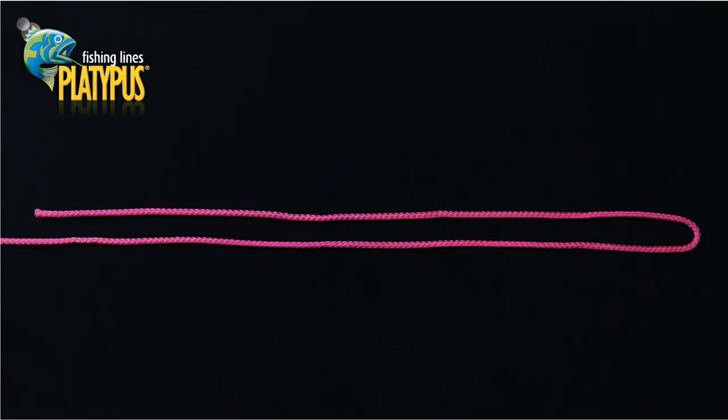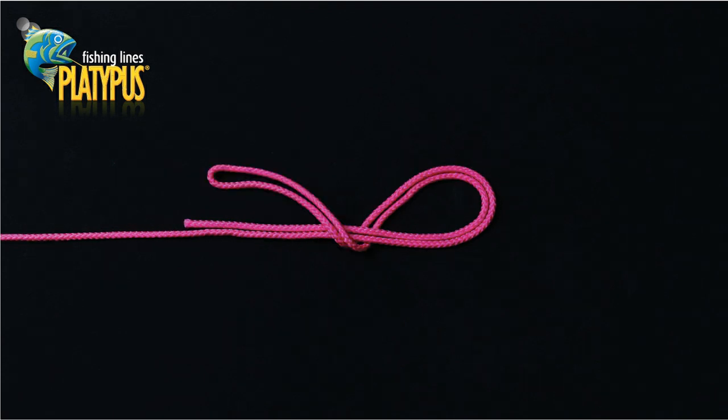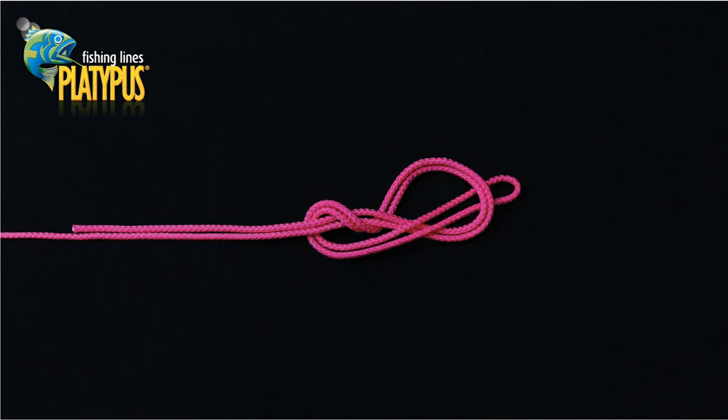We commence the figure eight loop by creating a basic looped double in the line. Pass the head of the loop back under the double. We now wrap the head of the loop over the double. You can now bring the head of the original loop back under the double to fully wrap it once.